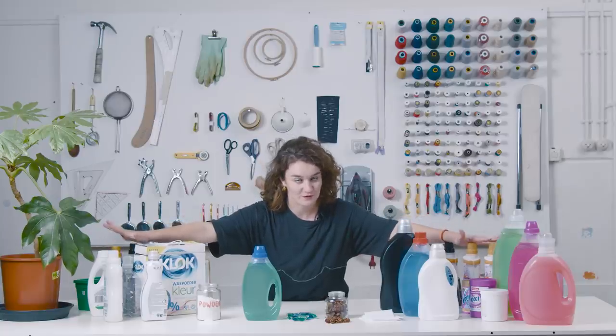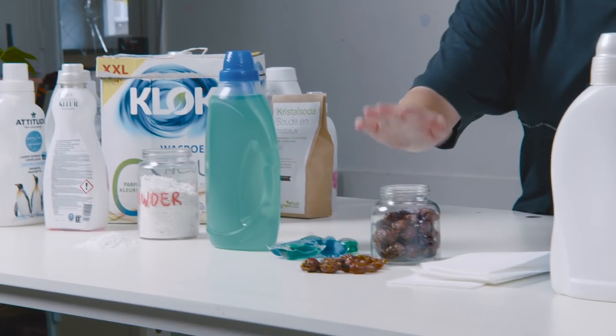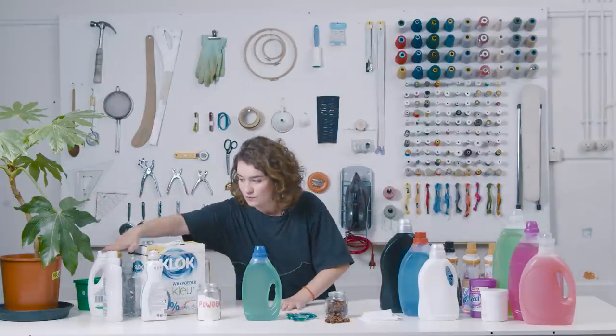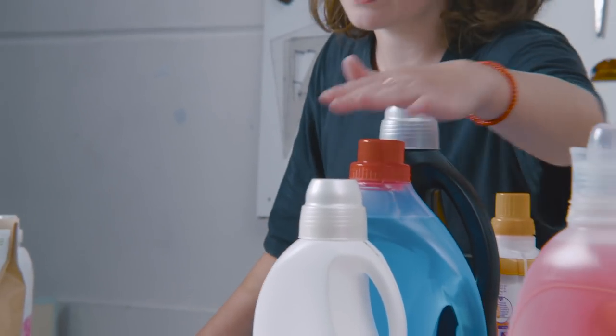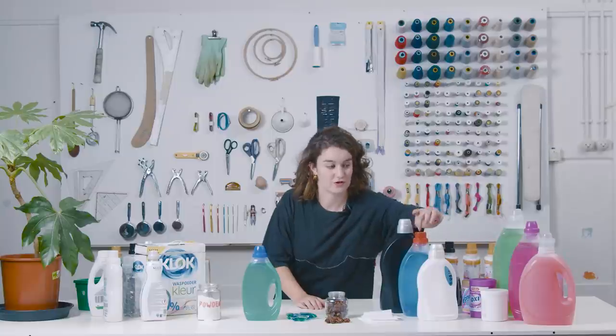Next up: washing detergents. There are many out there — powder, liquid, tabs, nuts, and cloths. Some are more natural like the nuts; some are better packaged like the powder; some are easier to use like the liquid. They also come in wool, sportswear, black, colored, and white varieties. One quick tip: don't use white detergent for your colored or black wash, as it contains bleach or chloride that may ruin those colors.